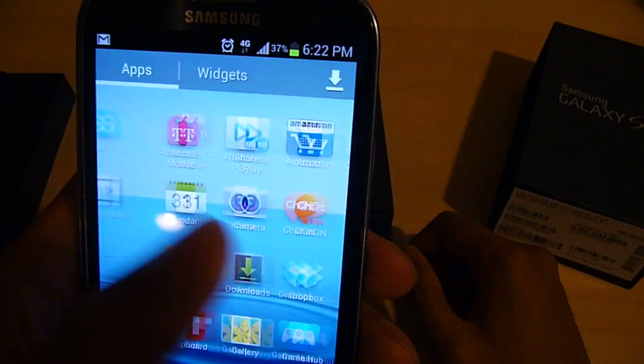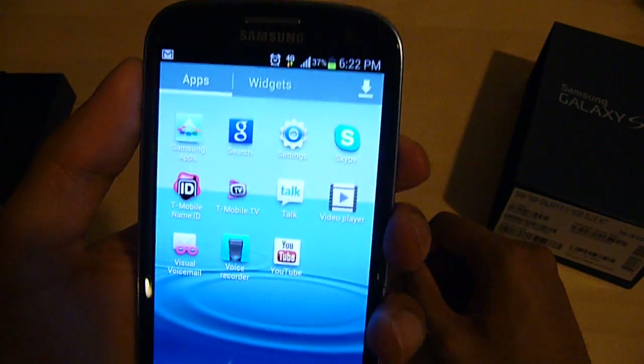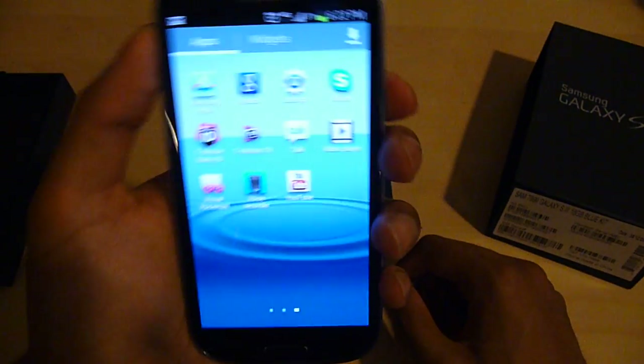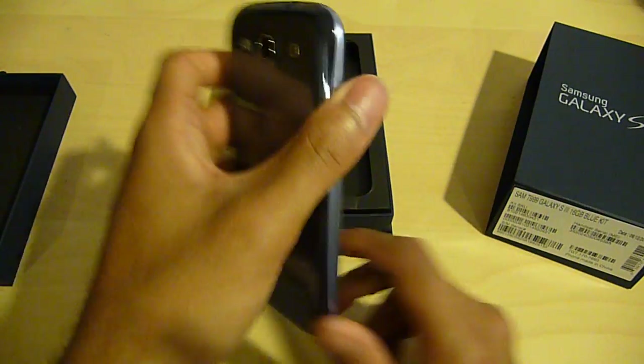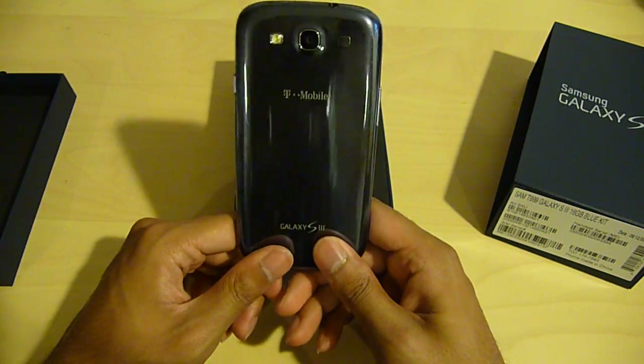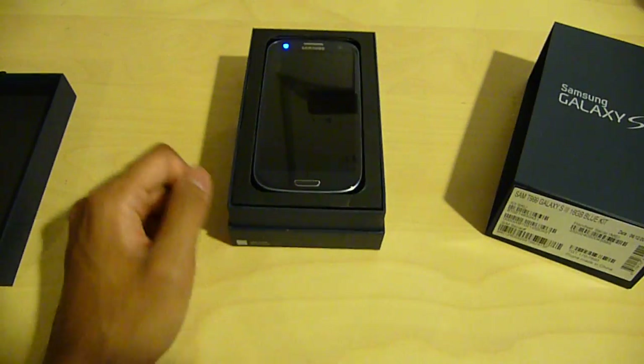Pretty decent phone. So that would be the end of my review. I could go more in-depth into the apps and widgets, but I don't want to drag this on. So this is just a quick unboxing of the Samsung Galaxy S3 — again, highly recommend this phone. Stay tuned, comment, subscribe. Later.